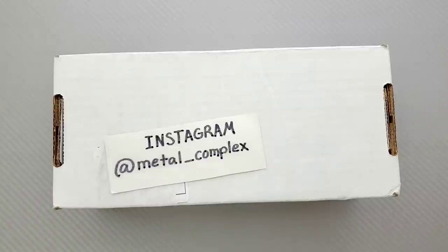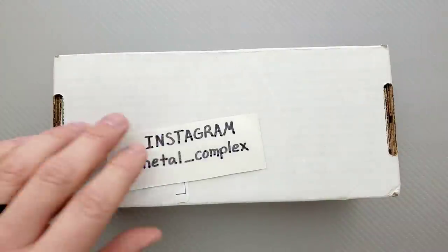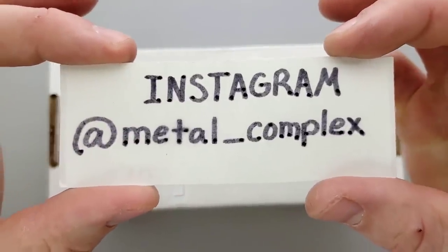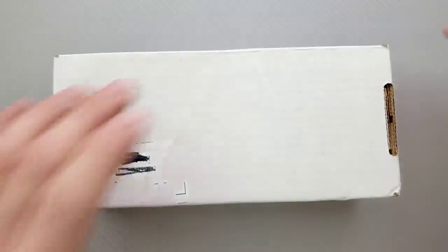Thanks so much to my generous patrons for supporting me right now. If you'd like to check out my Patreon, there's of course a link right down in the description — your support would mean the world to me. And please follow me on Instagram at Metal underscore Complex.